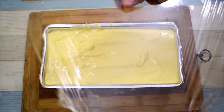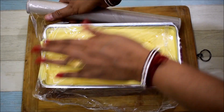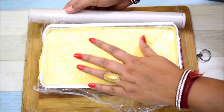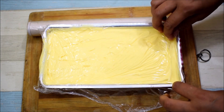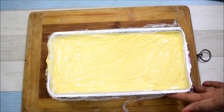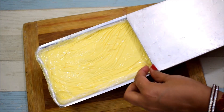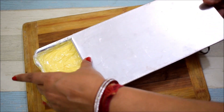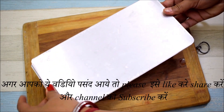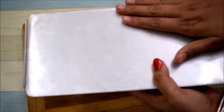I will add cling film to it - we will press the cling film directly touching the ice cream surface. This way there will be no layer on top of the ice cream and there will be no ice crystals. If you take care of these things, it will become a great ice cream. Now we will close it with the lid. You can use an airtight container or plastic container. We will put it in the freezer for 8 hours.